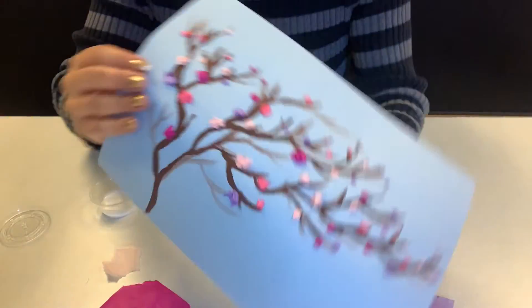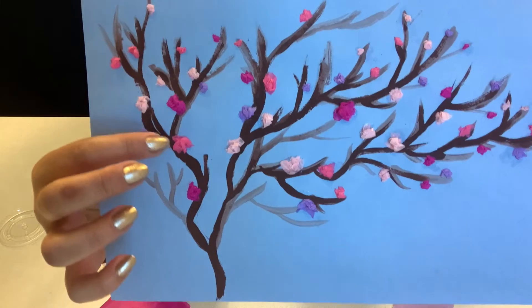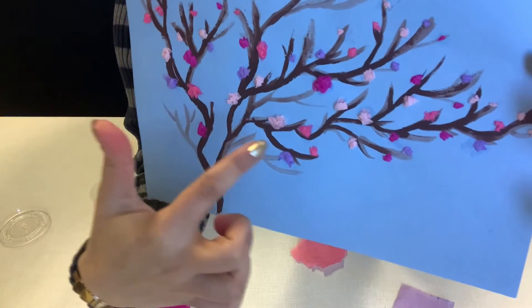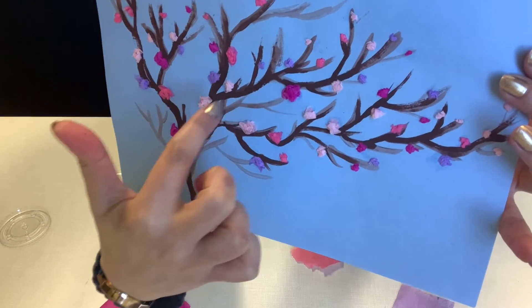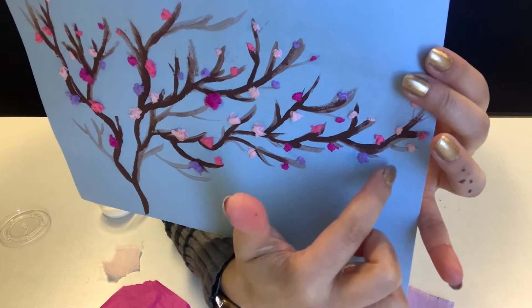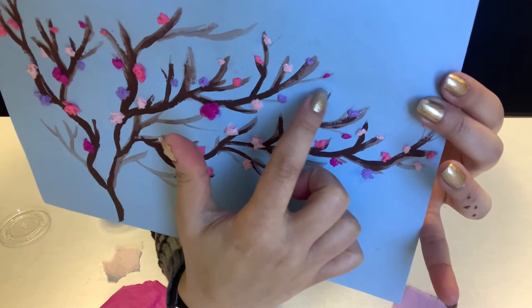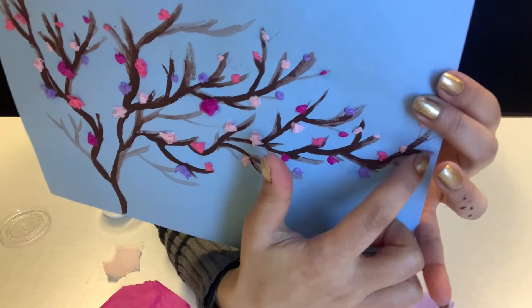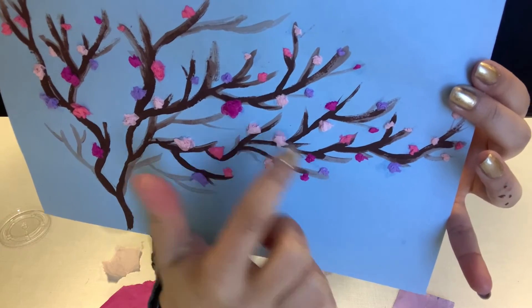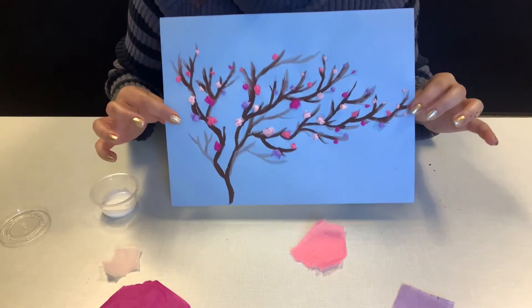If you take a closer look, you'll notice I used the larger flowers on the larger branches. As the branches got a little bit smaller and longer, I used medium-sized flowers. And then I used the little bitty blossoms at the very ends of the branches, so it makes it look a little bit more realistic.